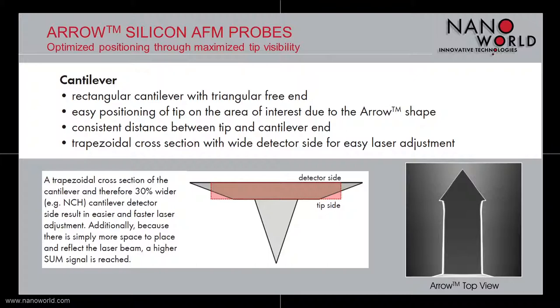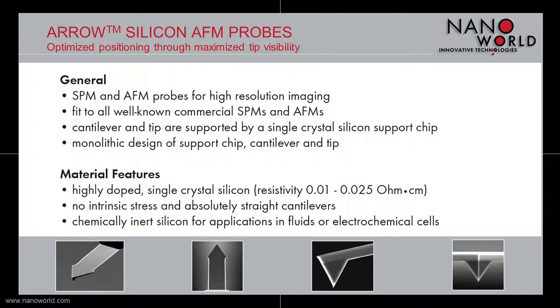This is a clear advantage over the 90-degree dry-edged sidewalls of other cantilevers in the market. The arrow AFM probe has a monolithic design, which basically means tip, cantilever, and support chip are made out of one material: silicon. It's made for high-resolution imaging and fits into all well-known commercial AFM systems. The highly doped single crystal silicon shows a resistivity of 0.01 to 0.025 ohm centimeter, with no intrinsic stress and absolutely straight cantilevers.